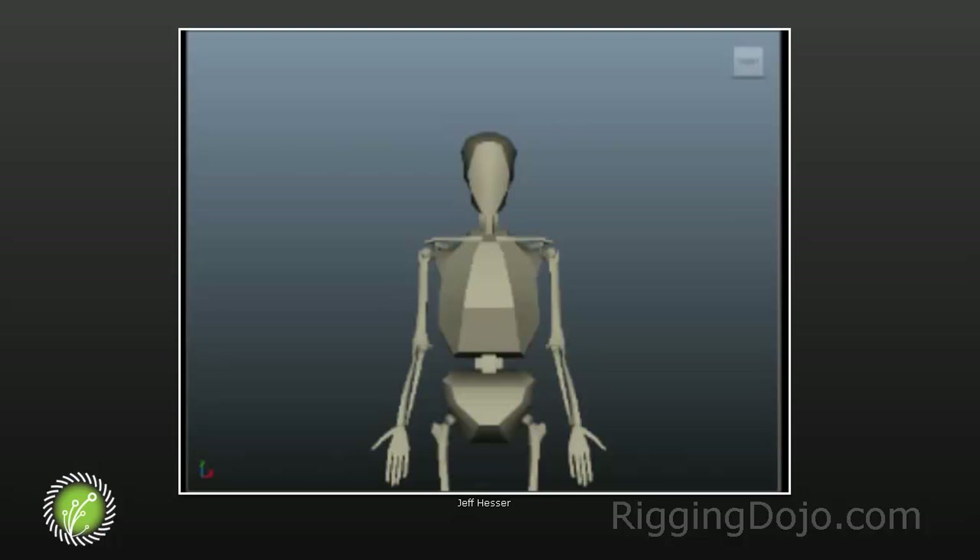Yes, that is exactly it — women need to pass a baby through there, and that is why the female pelvis is wider. That's where that comes from.